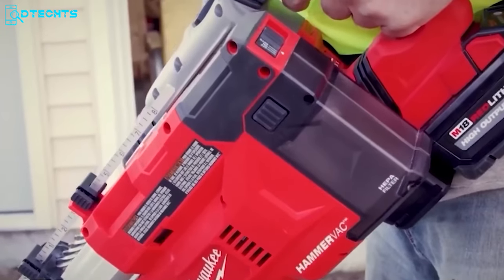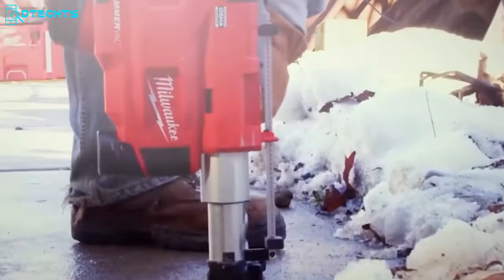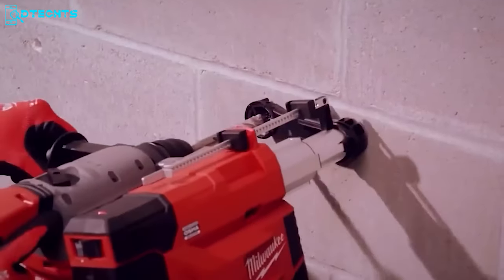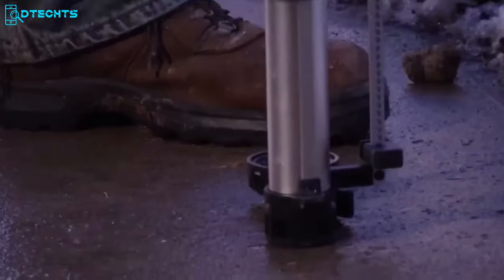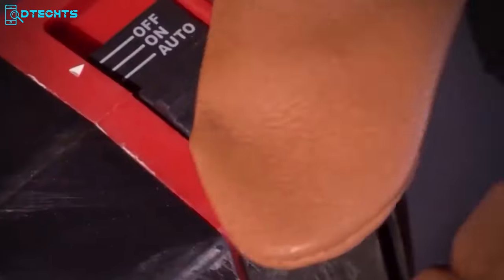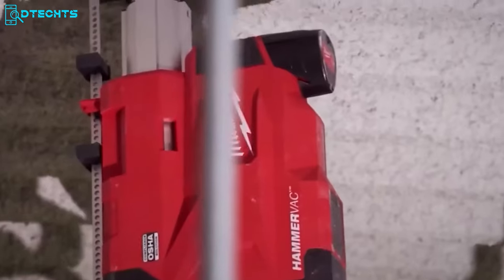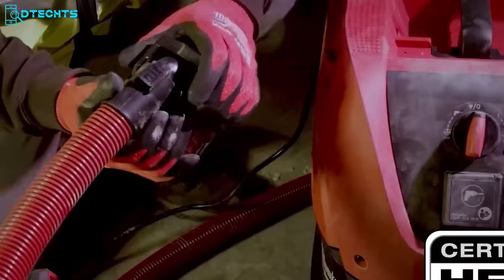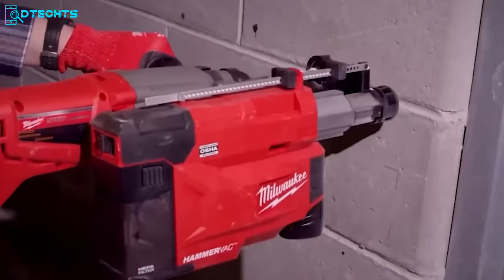Having trouble drilling with your SDS Plus rotary hammer? Let's talk about the Milwaukee Universal Dust Extractor. It keeps you away from dust clouds — say hello to clean work sites with the M12 HammerVac Universal Dust Extractor. This side handle attachment fits any standard SDS Plus hammer and can handle drilling depths of up to 8 inches. You can customize the depth settings with three easy-to-use settings to ensure precise and perfect holes every time. The integrated HEPA filter ensures superior dust collection, and the dust box can be easily emptied without any fuss.